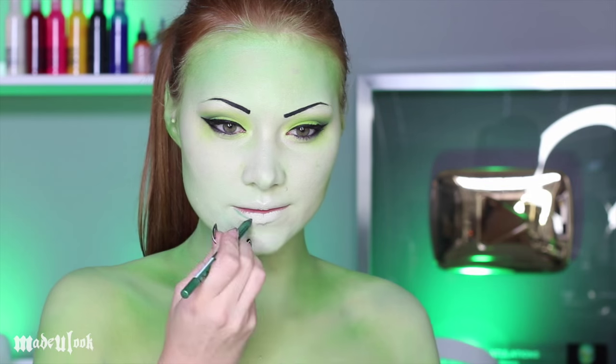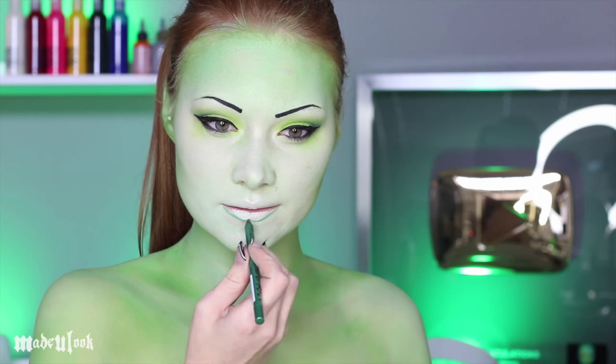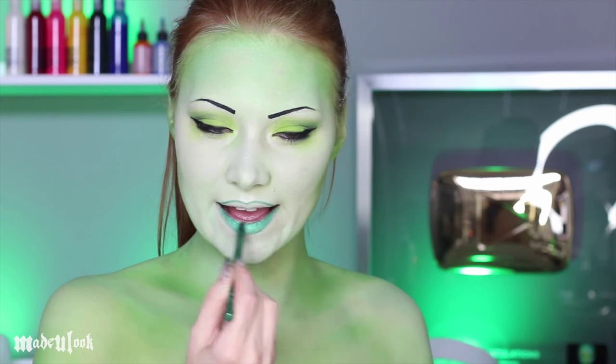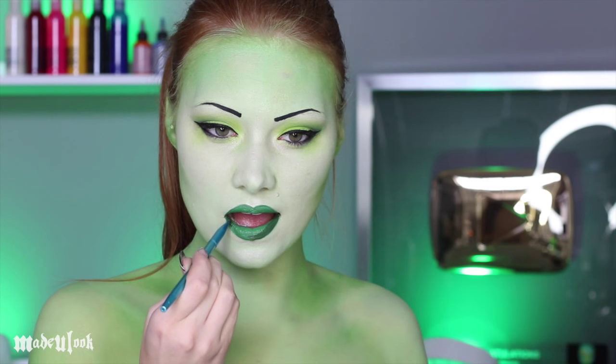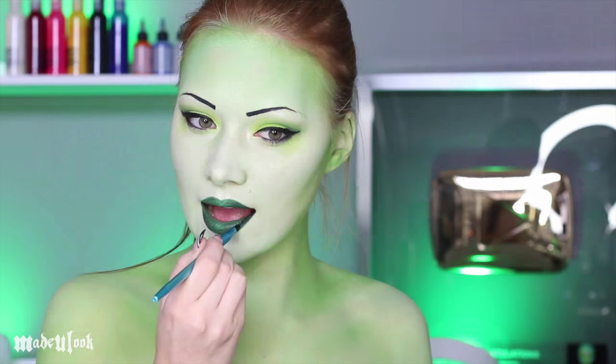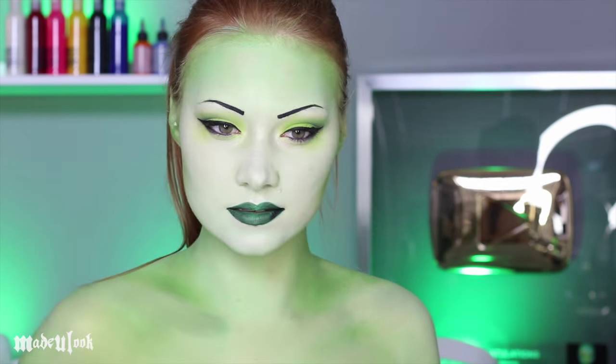I filled my lips in with a million different greens and I just was not getting a dark enough green, so I ended up using body paint. So I'm filling in my lips using dark green body paint mixed with a little bit of black. I'm then outlining the edges of my lips using black body paint.